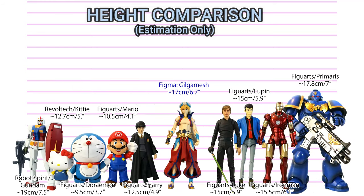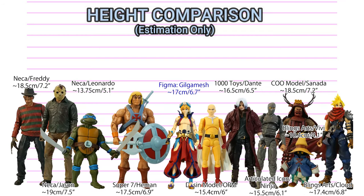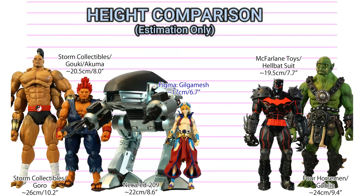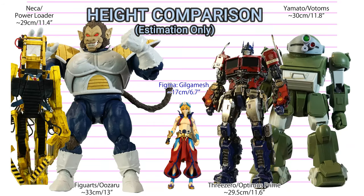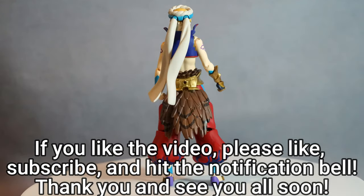Thank you very much for watching my figure unboxing photography review. If you liked the video, please like, subscribe, and hit the notification button. Currently only 6% of my audience is subscribed and I feel a little lonely, so your subscription will give me inspiration to go on further. Thank you again and see you all soon.